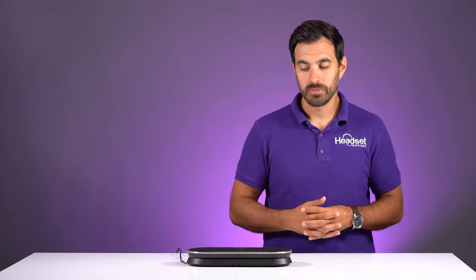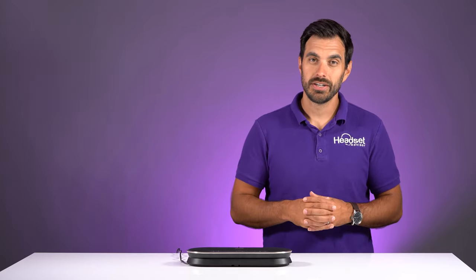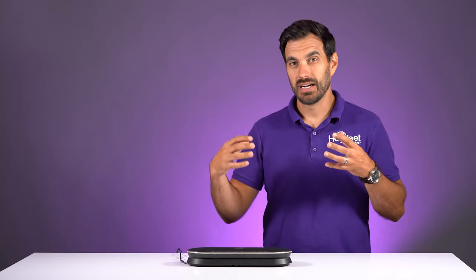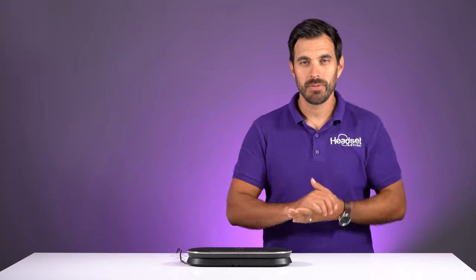What did you think of the overall performance of the Epos Expand 80T? Personally, I really enjoyed the performance of the speakers and microphones — definitely easy to use, which is always a big plus. Put your thoughts in the comment section below. I recently did an in-depth review of a whole video bar with speaker, microphone, and camera built in — that's the Bose VB1. Make sure you subscribe so you don't miss out on future video reviews and comparisons.